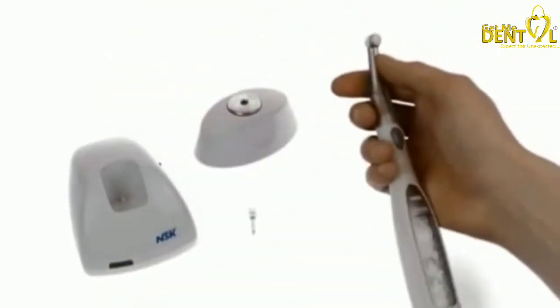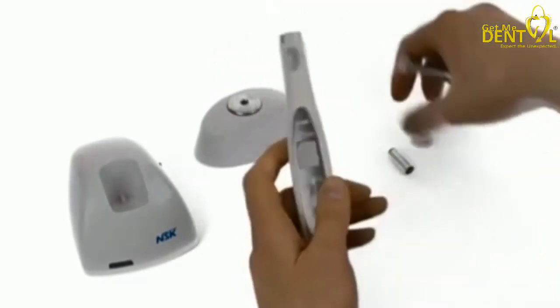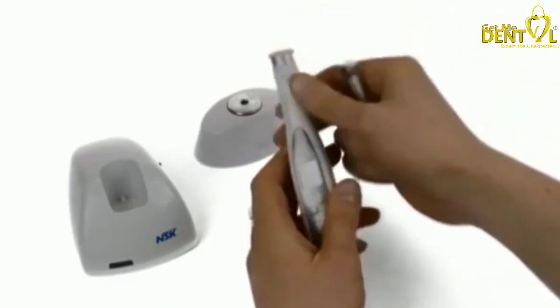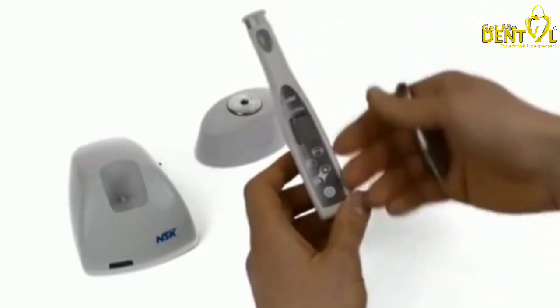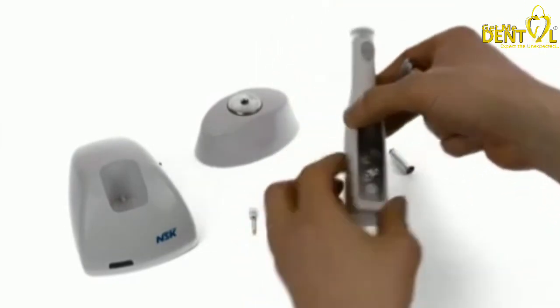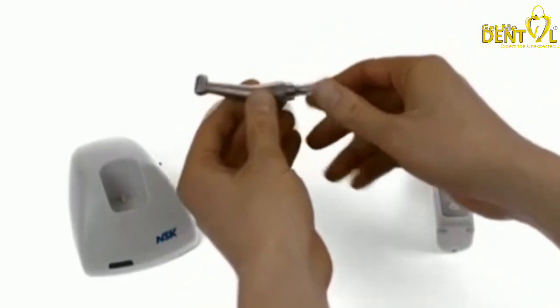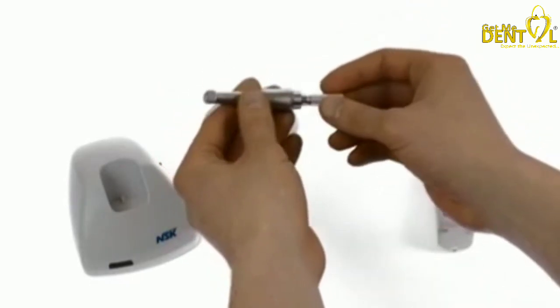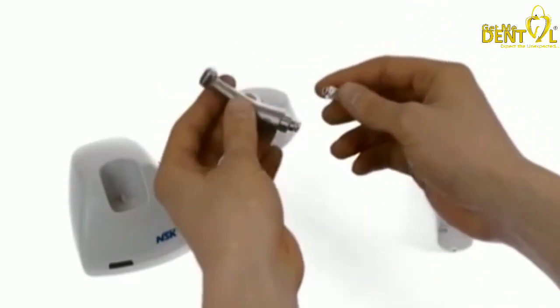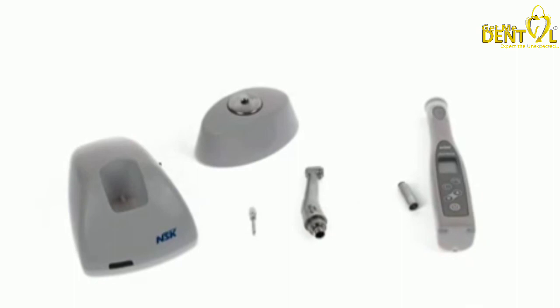When you're finished, simply turn off the unit by holding the power button, disconnect the handpiece, replace the dust cover, and wipe the unit down — we use a barrier across it for easy cleaning. For sterilization, attach the lubrication device to the motor, a couple of sprays of the handpiece lubrication oil for two seconds, then disconnect. That's ready for autoclaving. I hope that's been useful — it's a fantastic bit of kit, I really love using it, and it makes my day much easier.